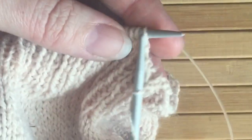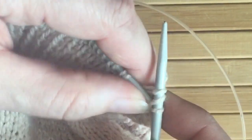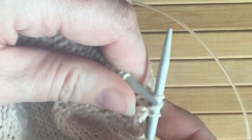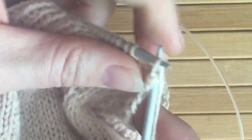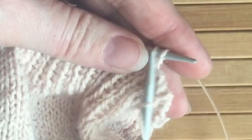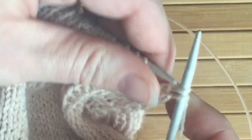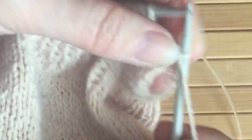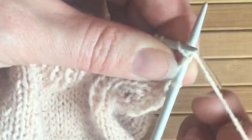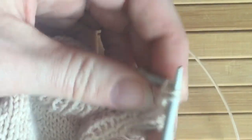You then bring the yarn forward, knit one, and you slip both those stitches off the needle. You can do them individually or you can do them both together at the same time — it will make no difference to the look of the finished stitches and cast off whatsoever. And it is incredibly simple: just the yarn over and the knit, and then slipping both those stitches over.